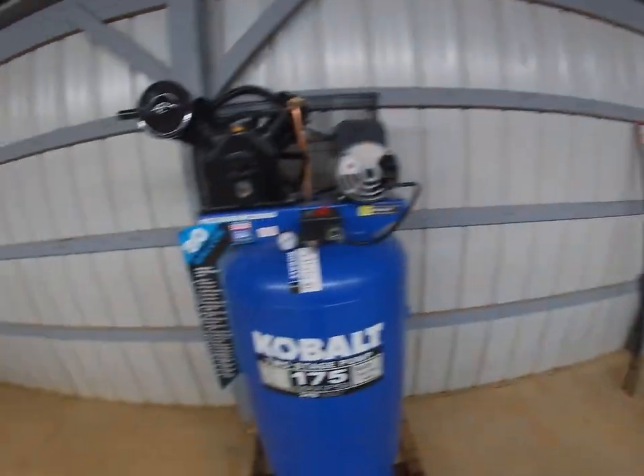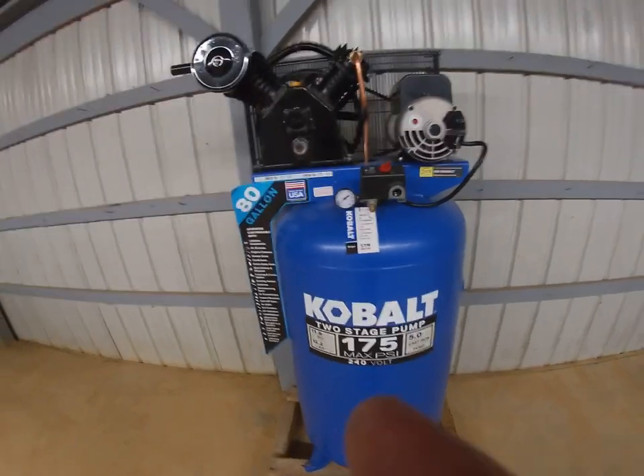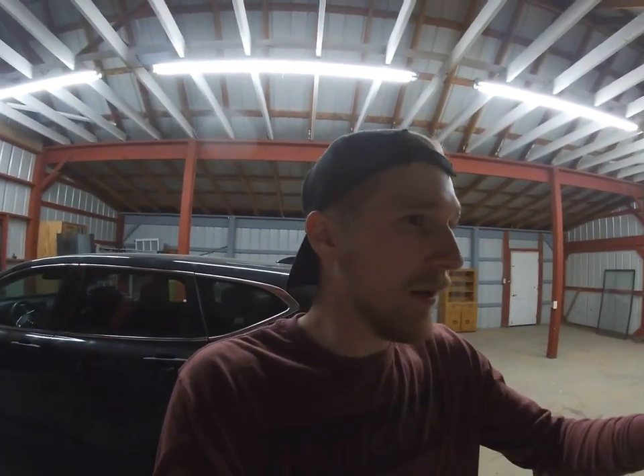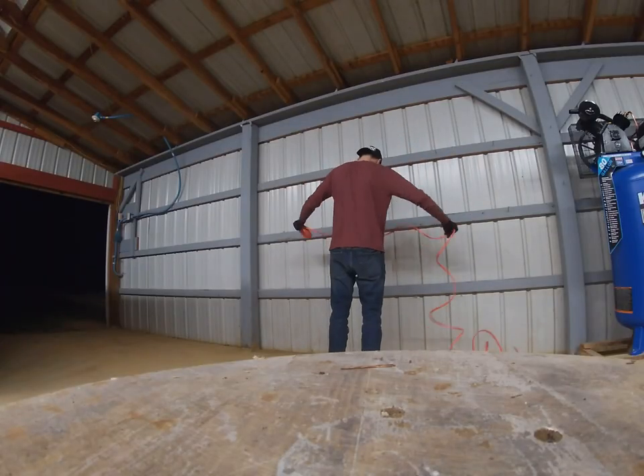I pretty much use all Milwaukee electric so I won't ever use air impacts. I'm not going to show how I'm wiring this to the power box because I'm not an electrician and you shouldn't listen to me for how to wire stuff — you should always check the code for where you live and get a professional electrician. Just a little disclaimer there. I'm going to get this wired in with the power shut off to the box so I don't wind up in the hospital.